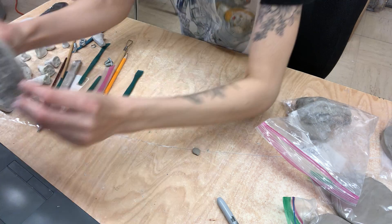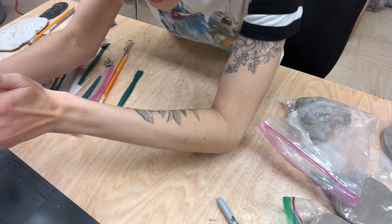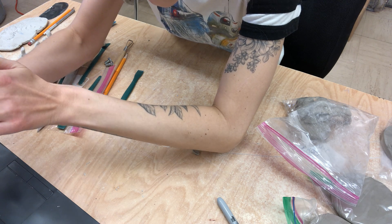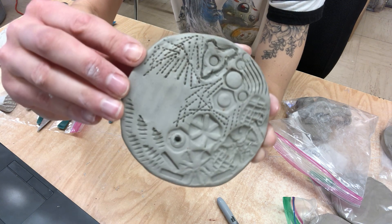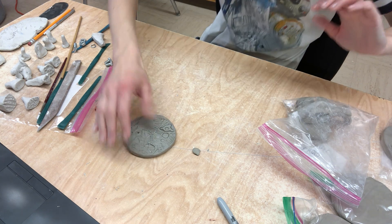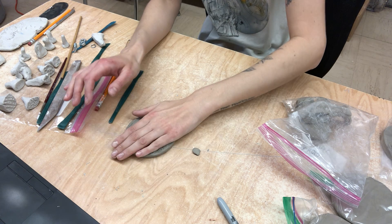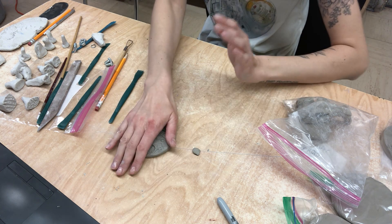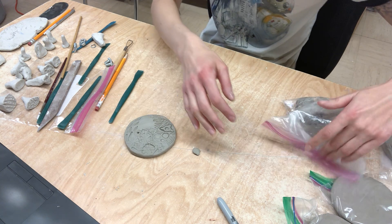I think I'm finished. So I have all my different textures in here and I kind of have this gear steampunk thing going on now. You guys could go in and clean them up as they dry out a little bit more, but we do want to make sure that we are wrapping them up in plastic.